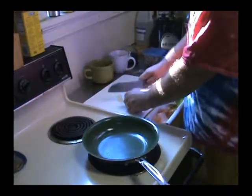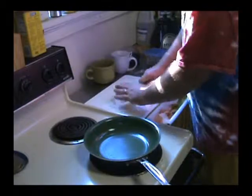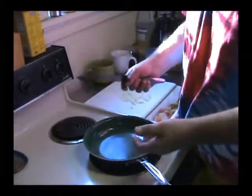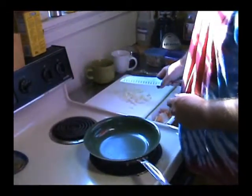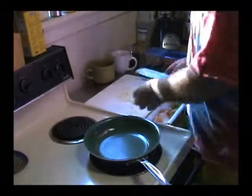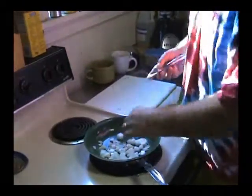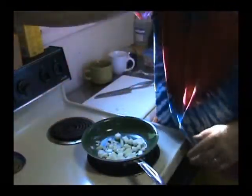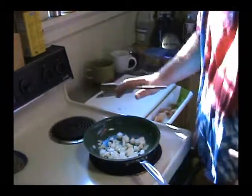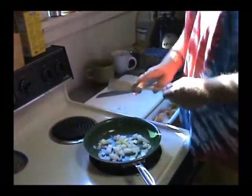I just chop everything up pretty small. I used to worry about breaking all the little pieces of onions apart before putting them in the pan, but I realized as they cook down they take care of themselves. Very important thing about using nonstick pans — use wood or plastic utensils, because metal spatulas damage the liner. My pan's still heating up so I have time to do the other prep work.